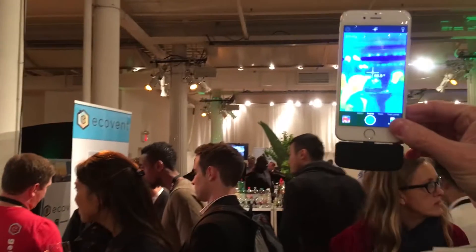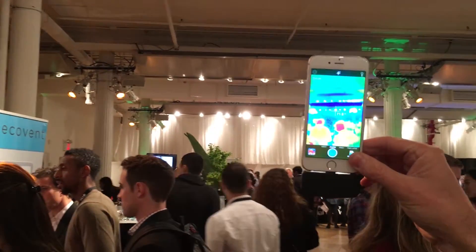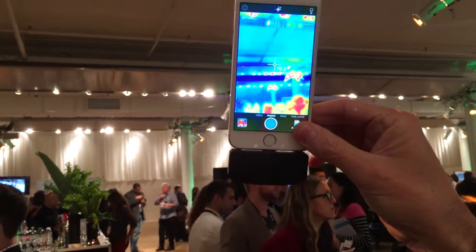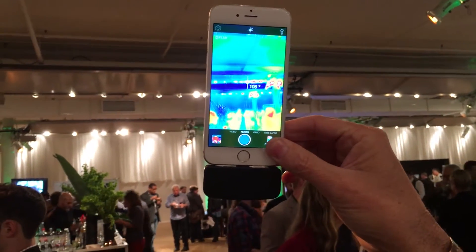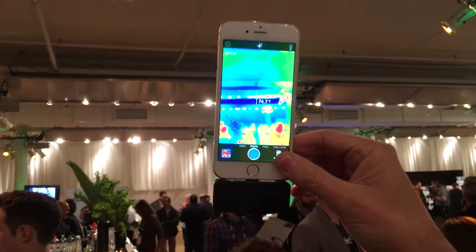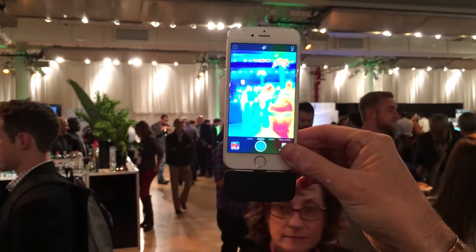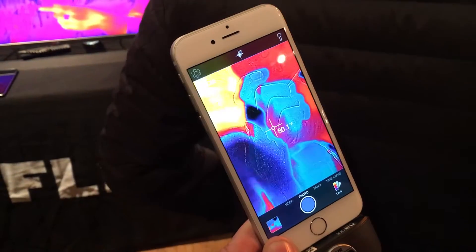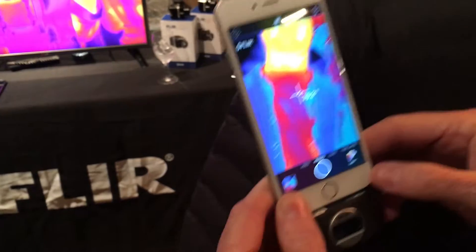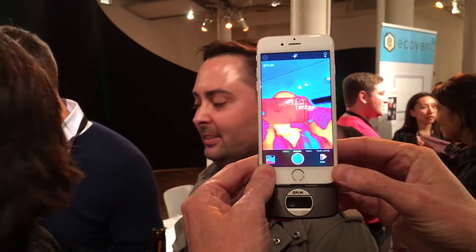Thermal imaging really is a means to be able to detect heat. Everything in the known universe either emits or reflects heat, so no light required. I can see total darkness and I can start to measure very small differences and then visualize those differences in heat. What you're seeing here is a thermal image, otherwise known as a thermi.